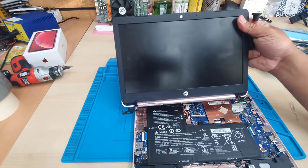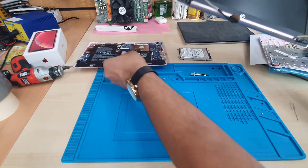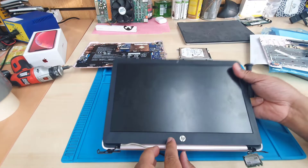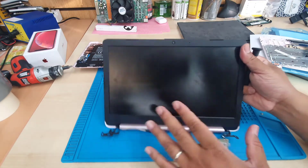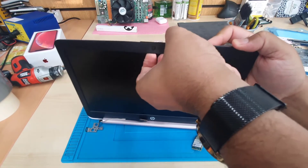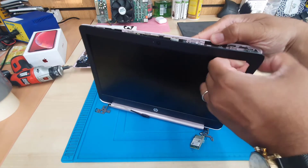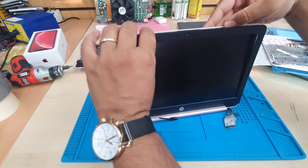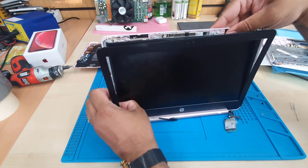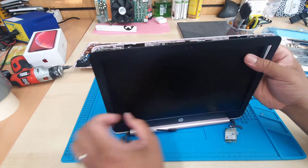This panel is already separated. Now we can nicely and smoothly do the job. The reason we took out this part is because now it's super simple — we're going to open up the bezel like that.